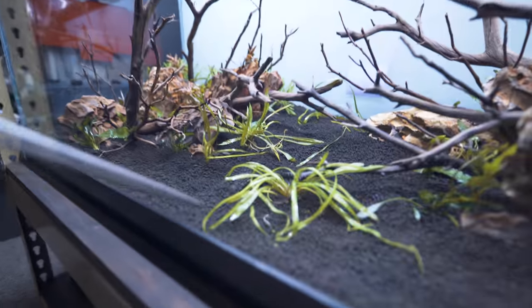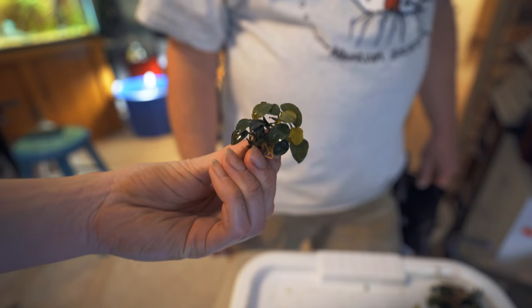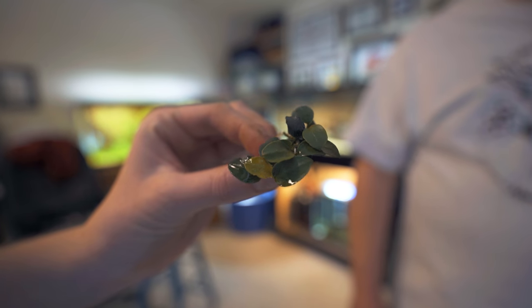I'm planting the dwarf chainsword right now — that's this guy here. And then my favorite Anubias ever: Anubias nana petite. This one's fun because it looks great in any size tank.